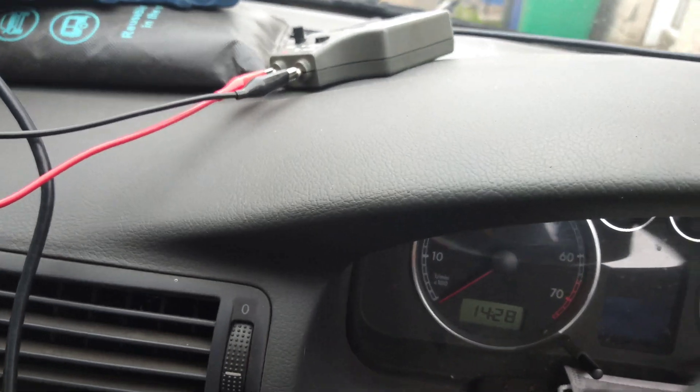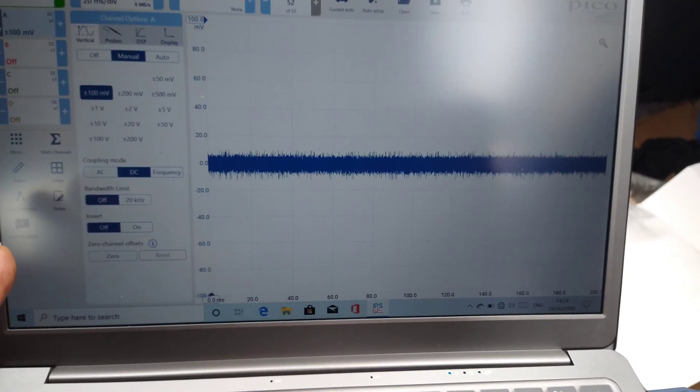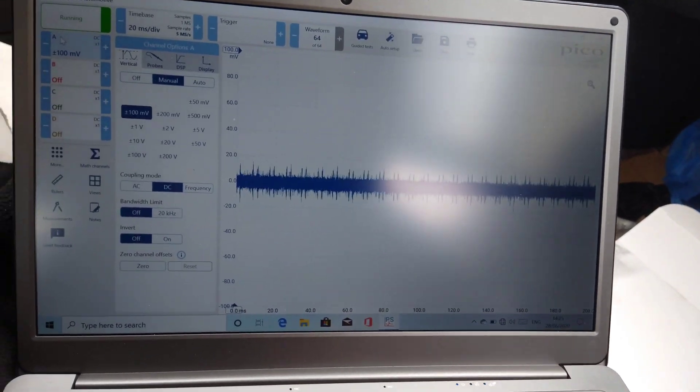So if I go for KPA on the setting I get a much better signal. I'm going to set this up and show you what I mean. When we're looking at anything as small as millivolts, it makes the line look even wider, so you don't get as good of a signal.